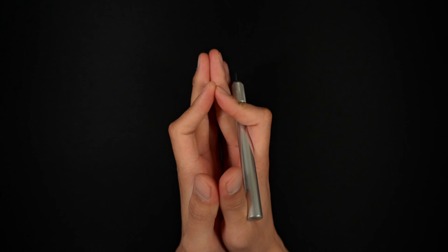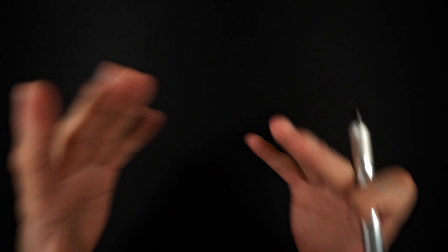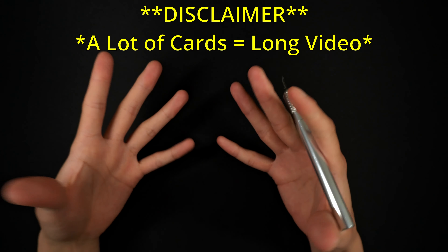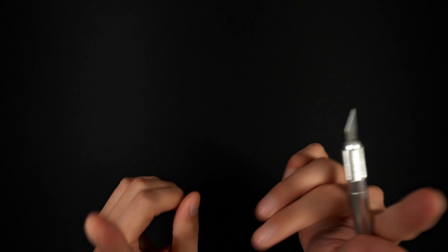Huge disclaimer: there is gonna be a ton of cards, so this video is gonna be very long. If you guys are interested in what I bought, stick around for the entire video because there's a ton of awesome stuff, so let's get into it.